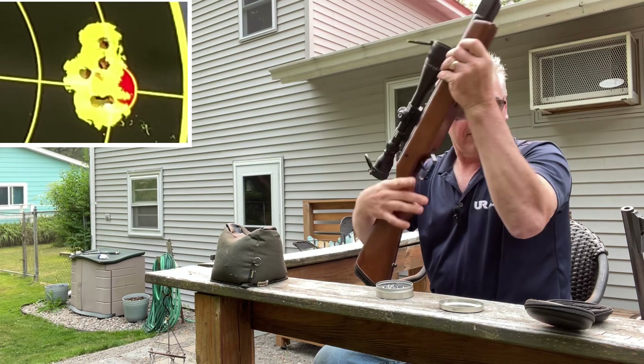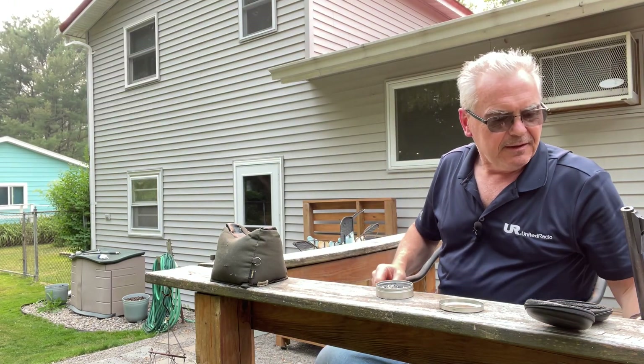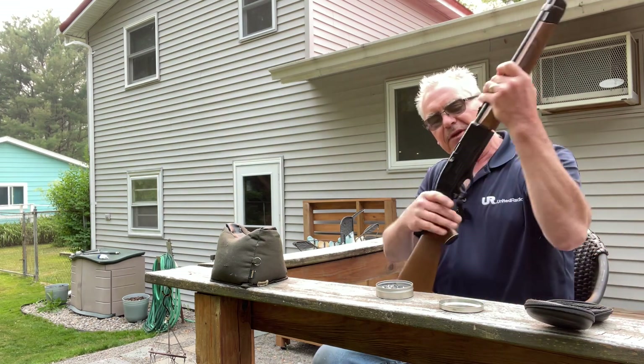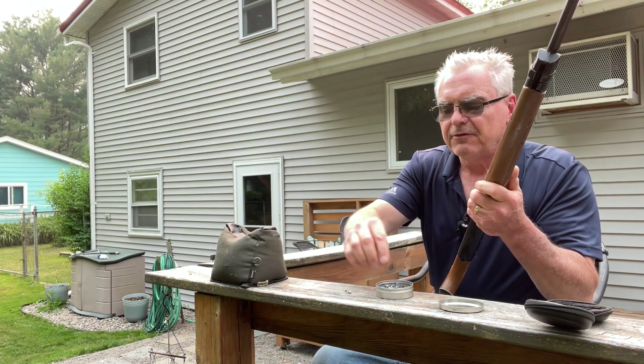Alright, well that is one good looking group from the Diana — RWS Diana Model 45.